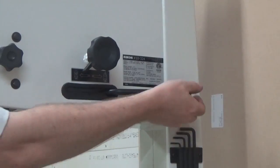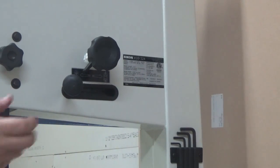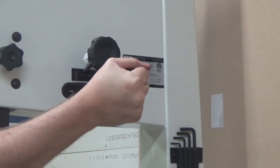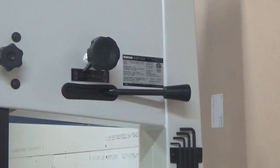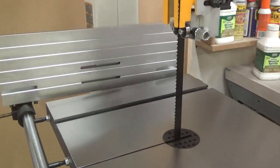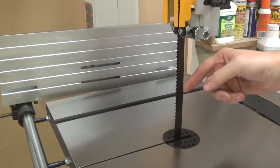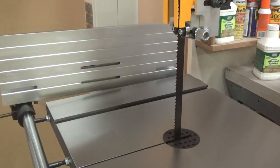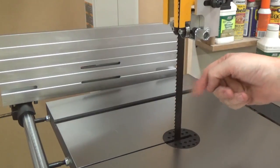Similarly to elastic, the life of a bandsaw blade will be shortened if left under tension all the time. There's a lever on the back of the saw that releases and reapplies a set amount of tension that the blade is under. When you release all of the tension, the blade goes slack, and you can re-tension it and get right back to cutting.